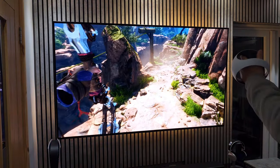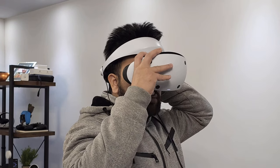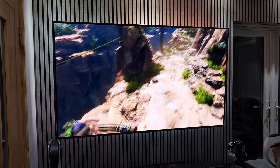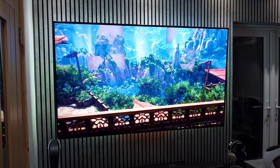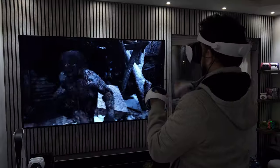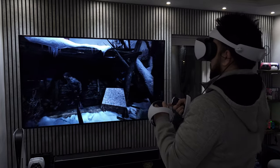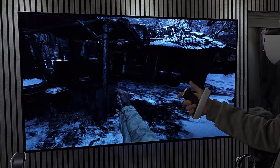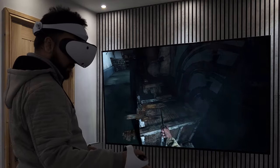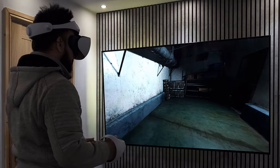The first bug I encountered was during Horizon Call of the Mountain. I took off my headset for a break and it was idle for around an hour with the game paused. This caused the right controller to disappear, and I was only able to get things back to normal by quitting to the main menu and restarting. As mentioned in the Resident Evil Village section, I also had an annoying joystick issue with the right controller — with camera movement set to snap, I would sometimes need a few tries before the camera changed position, and it occasionally jerked all the way around. This is likely why I felt immediately nauseous when panning to reorient myself.